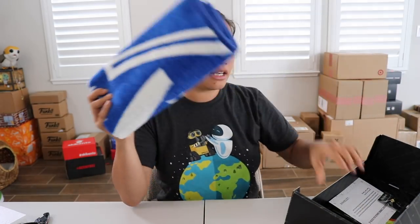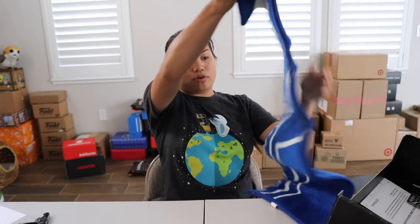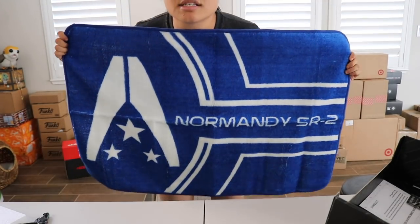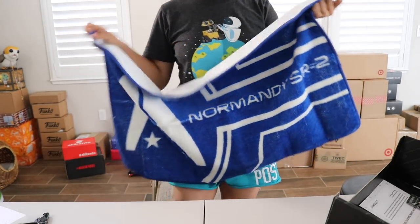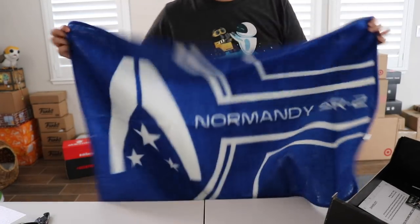The next item we have I think is a towel — or no, a floor mat. Oh, I hope it's a floor mat, I actually need this. A bath floor mat? Yes! What is it of? Probably something that I have no idea. So this is a bath floor mat — I can tell because it has a little bit of a rubbery bottom, although it's not super rubbery. It's blue.